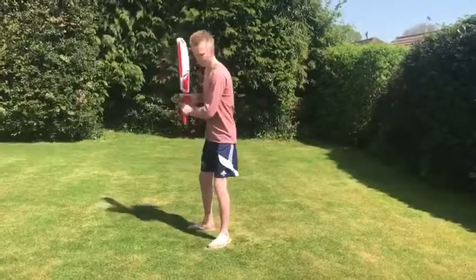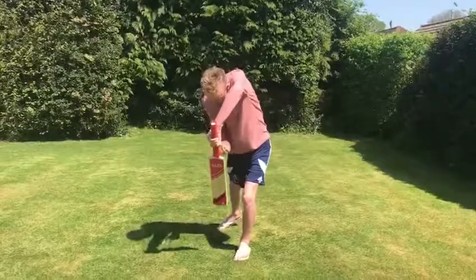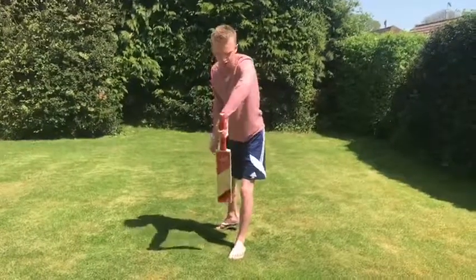This bat makes the sound. Underneath my eyes, solid position, hitting through the ball.